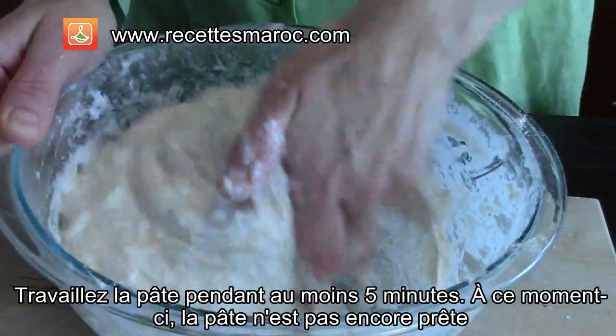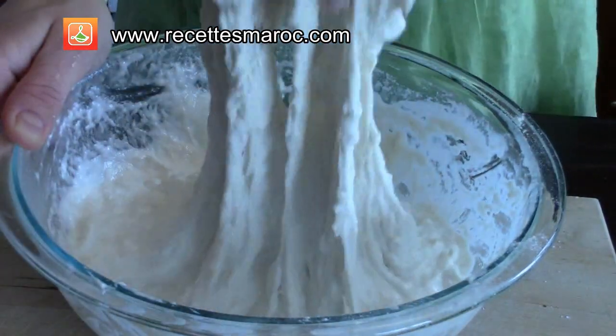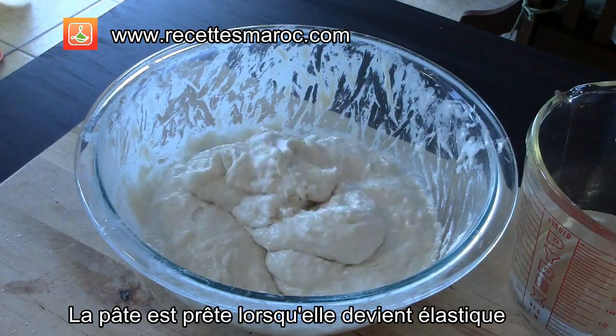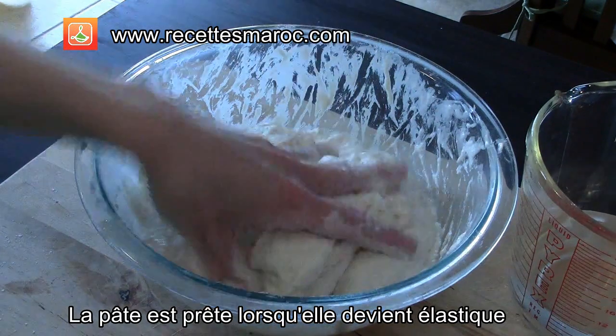Mix the dough with your hand for about five minutes — at this time the dough is still not ready. The dough is ready when it becomes very elastic, like so.